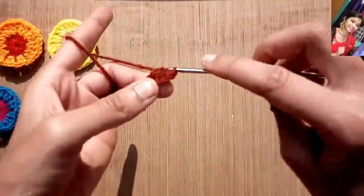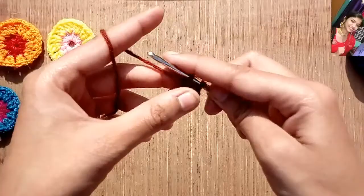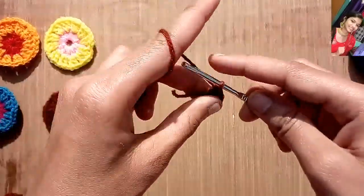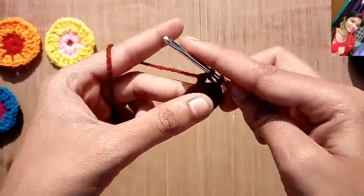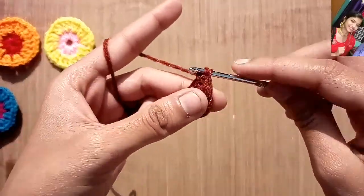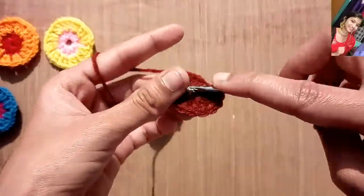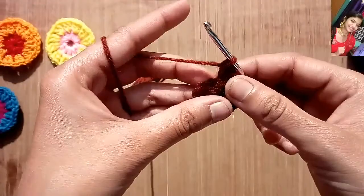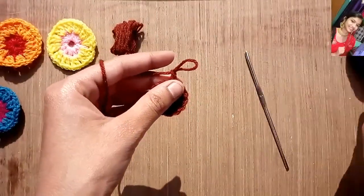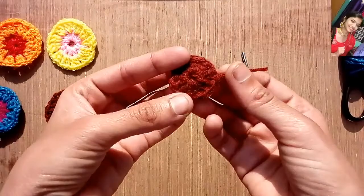Now the third one, fourth one, fifth double crochet, and sixth double crochet. Similarly we will make twelve double crochets in this circle. Our last double crochet is done, and now we will make our slip stitch from the first chain to join it with the last chain. Chain two, and then just cut off the extra yarn and pull it off. So our first circle is completed now.